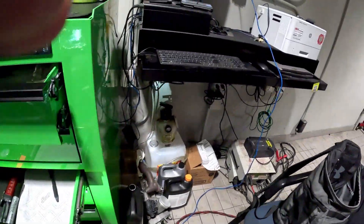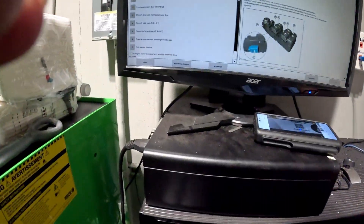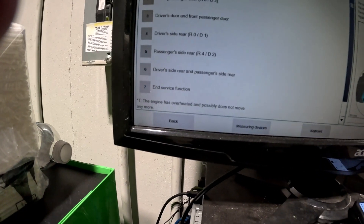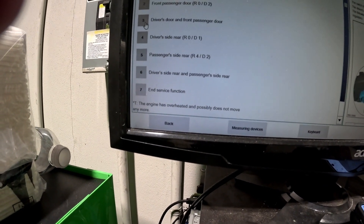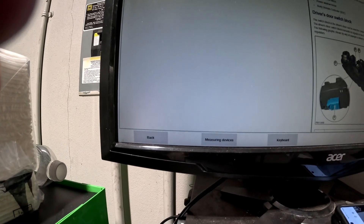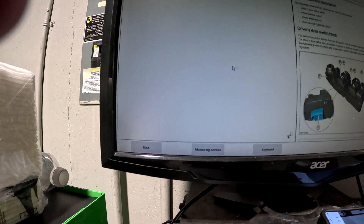Another worthy note: since I am registering the battery, it deleted faults — and the faults that don't delete are the window regulator faults. So I do have to initialize all four windows. That's something else to be looking out for.